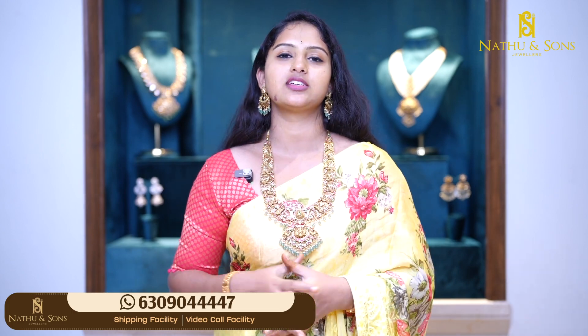So let's start with this beautiful collection of chan balis. I will show you a screenshot of your favorites. My WhatsApp number is 630-90-44-447. There is a video calling facility and customization is available. If you have any personal favorite designs, I will show you the changes in the chan balis collection. Customizations are available within 10 to 15 days. This is the beautiful episode of chan balis — signing off, bye.